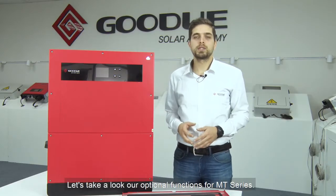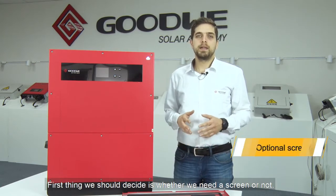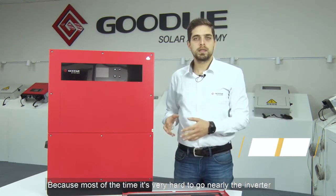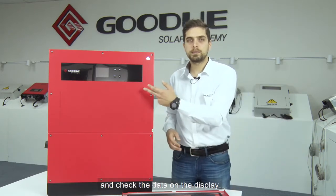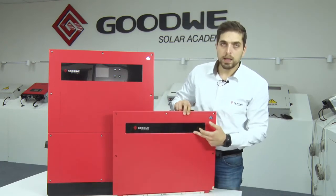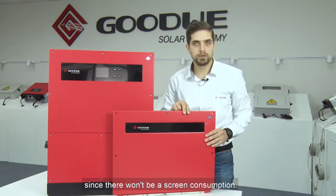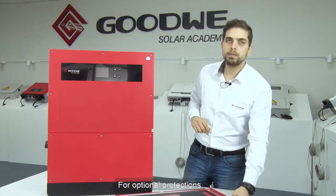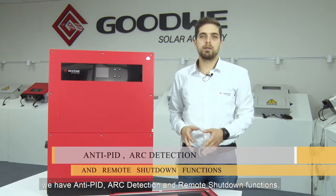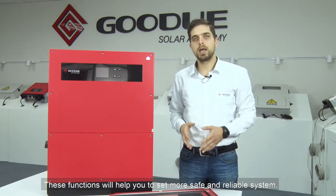Let's take a look at our optional functions for MT-series. First, we should decide whether we need a screen or not. Because most of the time, it's very hard to go near the inverter and check the data on the display. In this case, we can choose the without-screen model. By this way, the cost will reduce and efficiency will increase since there won't be any screen consumption. For optional protections, we have anti-PID, arc detection, and remote shutdown functions. These functions will help you to set a safer and more reliable system.